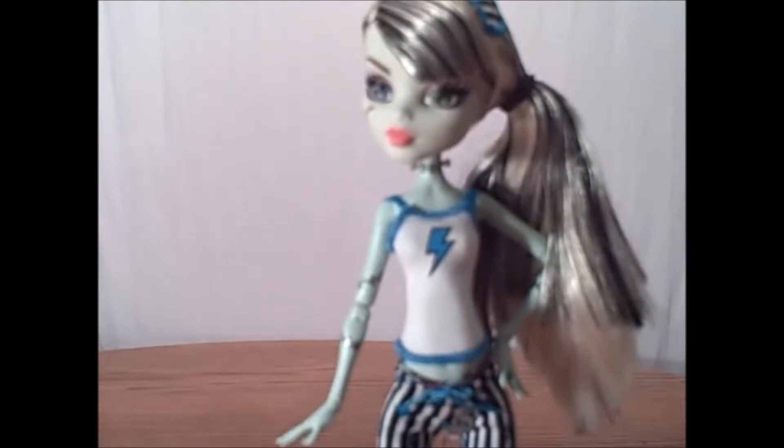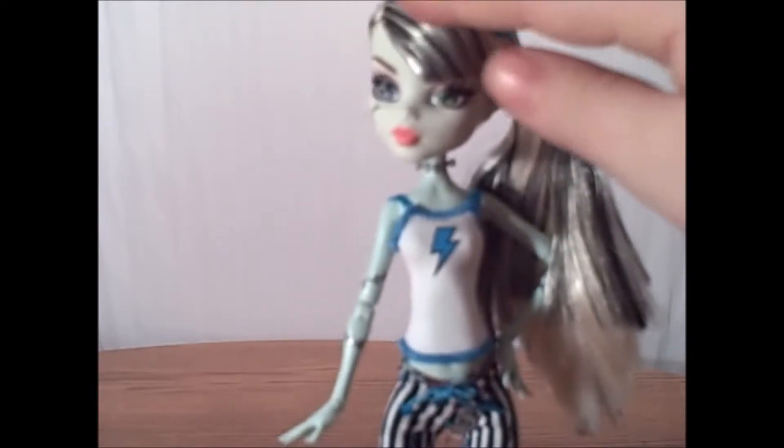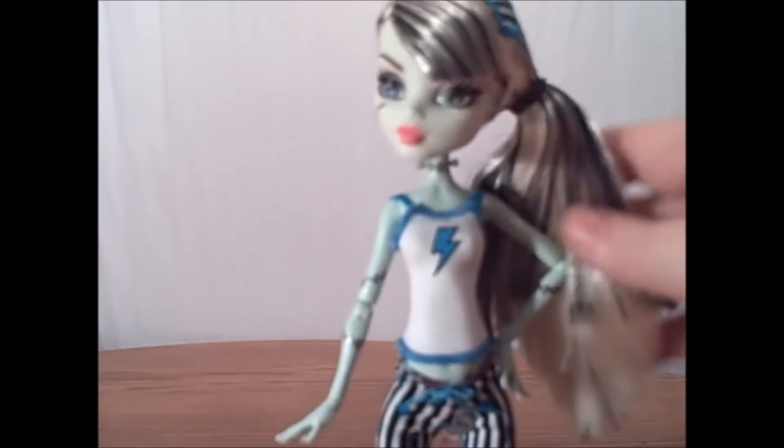This doll is pre-reboot, so she has all the original molds. She has a nice, softer makeup palette because she's dead tired — she's going to be going to bed. You don't want to stamp your pillows with all your red lipstick, so I really like that. Her hair is side swept for the bangs and she has a nice full side ponytail. She has a cute little eye mask that matches her PJs.